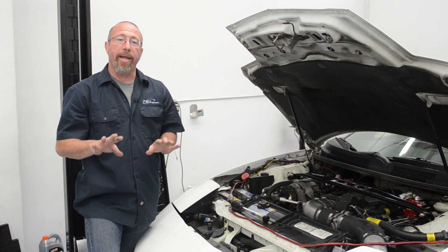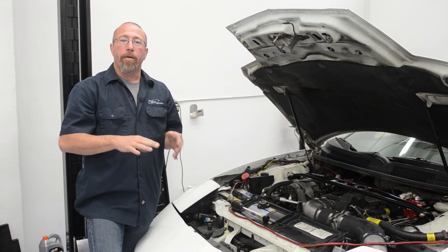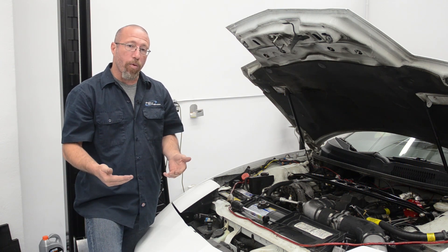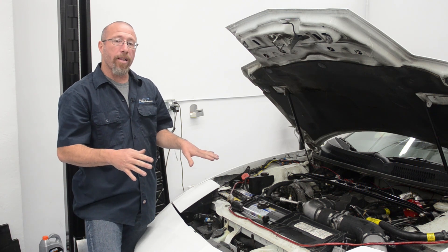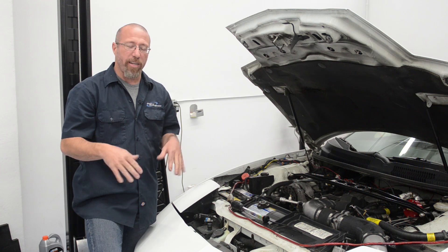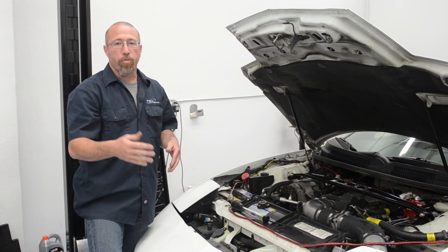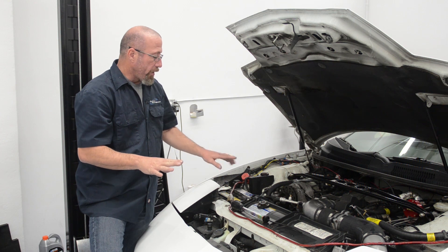You don't ever want to run 100% antifreeze in your car because it actually doesn't dissipate heat very well in the summer, so the car would actually be more prone to overheating. And in the wintertime, ethylene glycol — or antifreeze — will freeze at minus 6 degrees. Most of us won't see that, but some will, so make sure you put the proper mixture of water to antifreeze in your radiator.